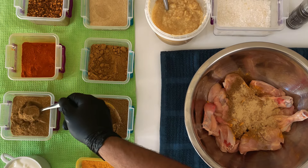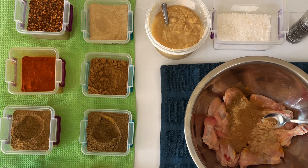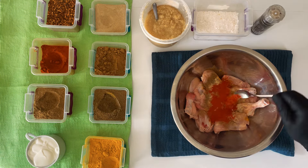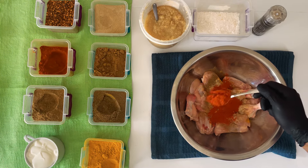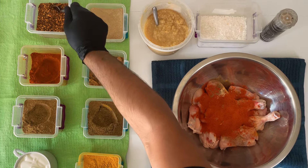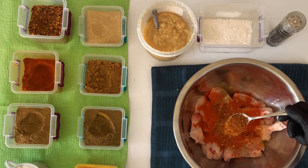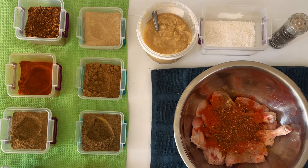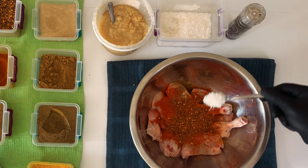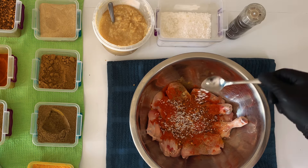We're going to use one heaped teaspoon of garam masala. We've got two teaspoons of Kashmiri chili powder — this is the mild one, so you can have it mild or medium. Then one teaspoon of red chili flakes. Not forgetting the salt — we'll add a teaspoon of salt and taste it on the way just in case.